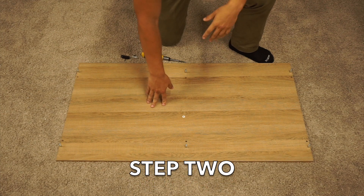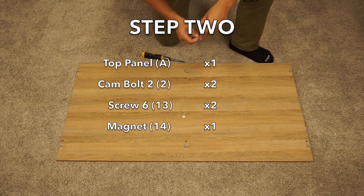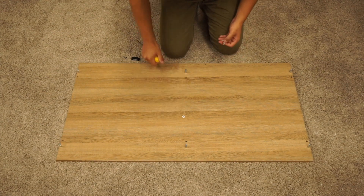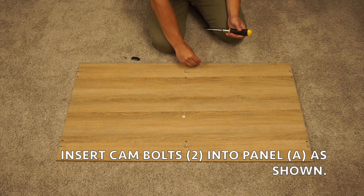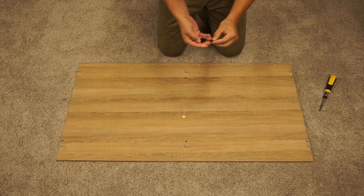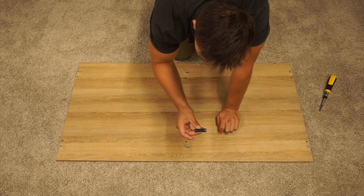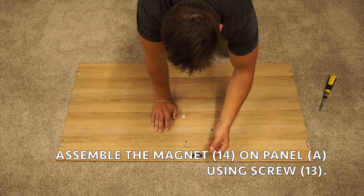In step two, keep your A-panel out. Grab two cam bolt twos, your two screw sixes, and this magnet piece. You're going to want to drill the cam bolt twos into the two outer pre-drilled holes. Then grab your magnet and two screw sixes — there are two little pre-drilled holes. Put the magnet over it with the metal side facing towards the outside of the panel, and then secure it with your two screws.